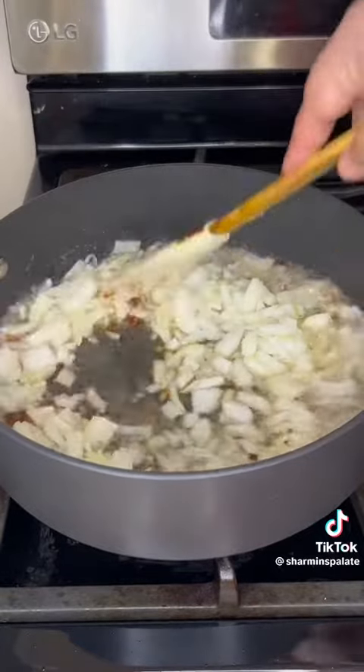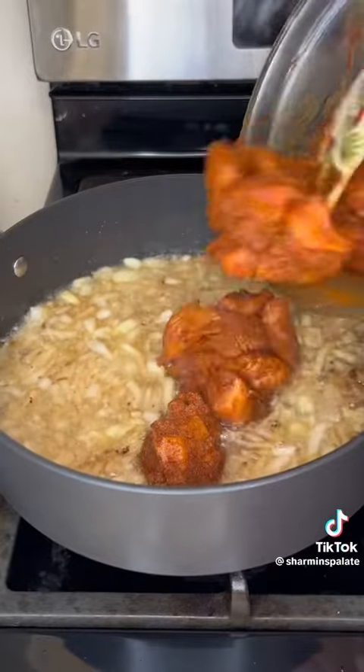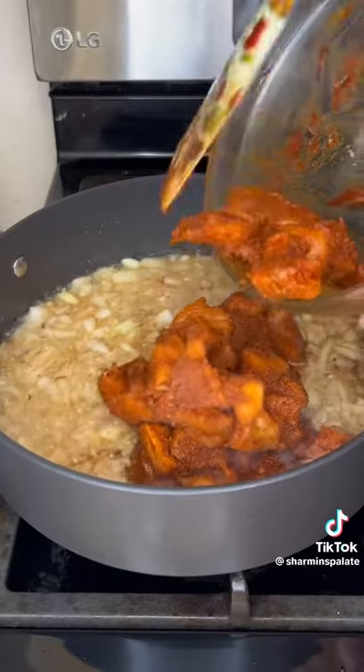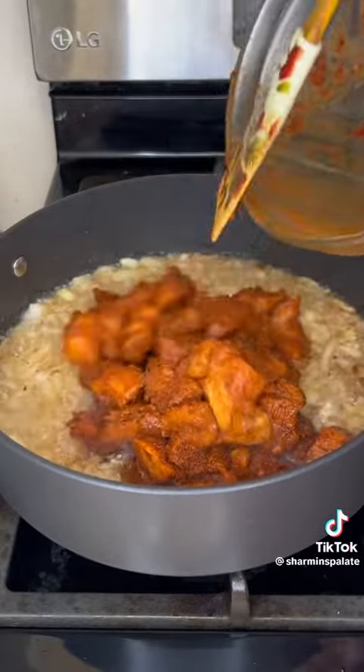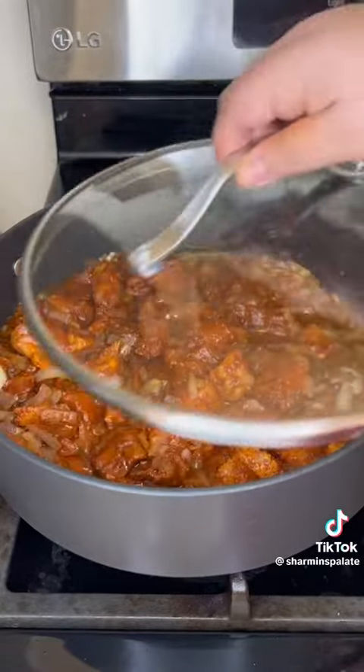Now in a pan, throw in some oil and about two tablespoons of ginger and garlic paste, one medium onion. Let that get sautéed with some salt and then throw in your marinated chicken. I let the chicken marinate for at least 30 minutes. If you guys do it overnight, that's even better.